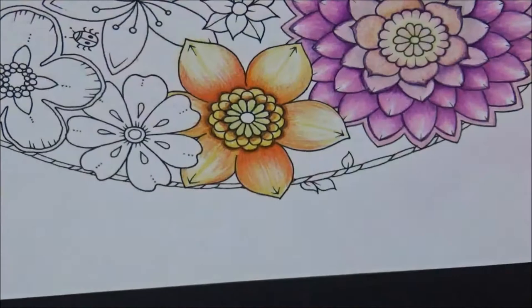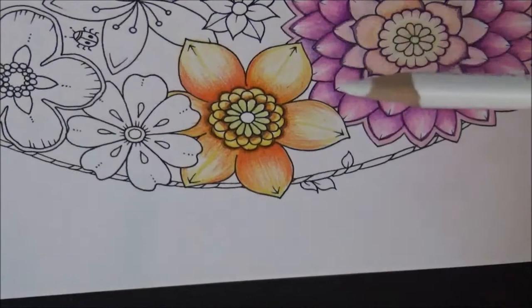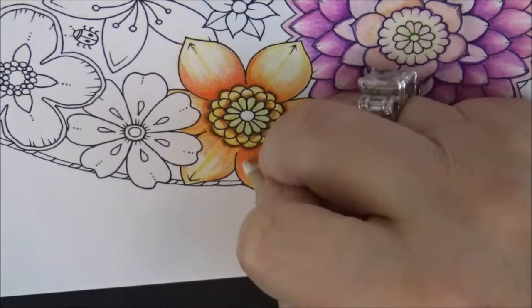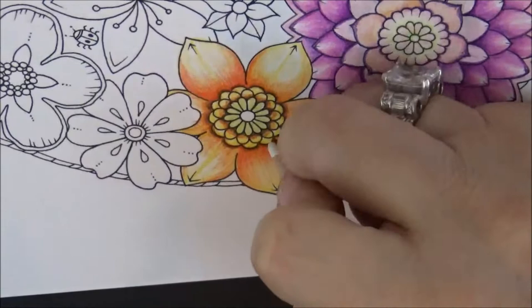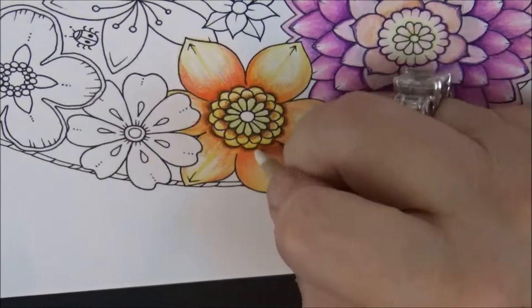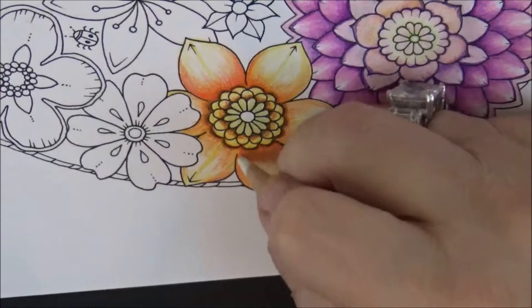Finish it off by taking plain white. I rub my pencil on a clean piece of paper to make sure the tip is clean, because a dirty tip will ruin your masterpiece. Then I take the white and blend it all in for a smooth look, which makes the petal look beautiful.